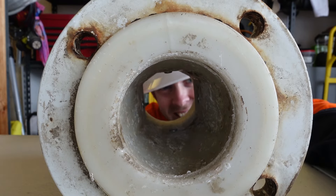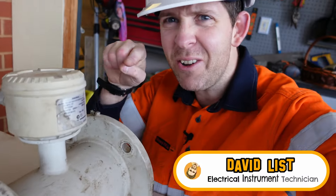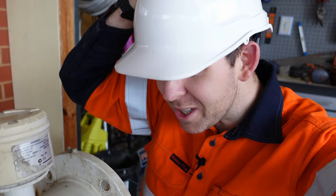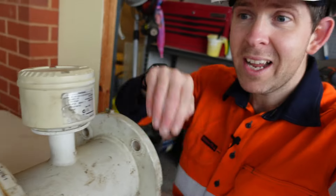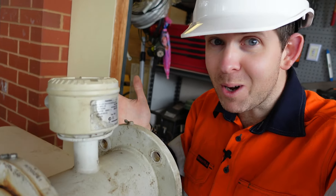G'day legend. This is an electromagnetic flow sensor and I have worked on a ton of these over the years. This one came directly out of a sewer treatment plant and it was chock-a-block full of poo fat. But one thing I haven't done is seen inside — cut it open to see exactly how it works. So in this video I'm going to do exactly that.